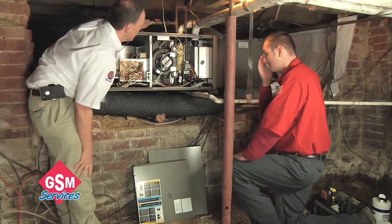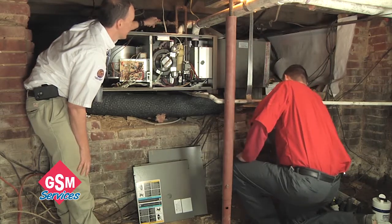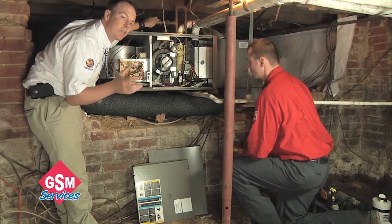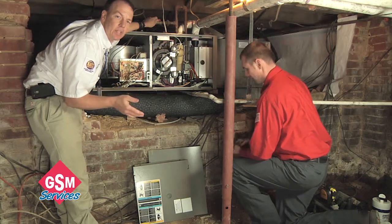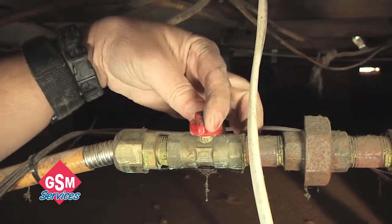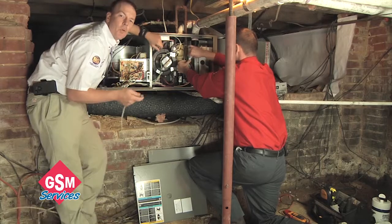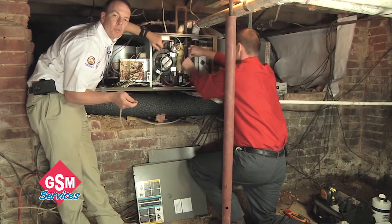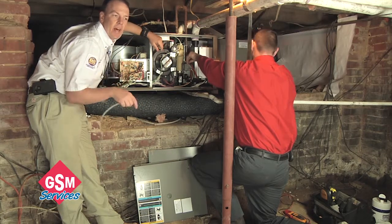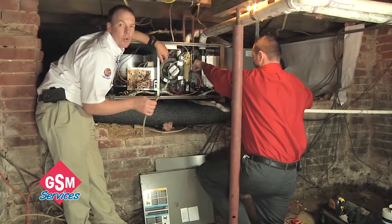One of the first things we're going to check is the inlet gas pressure. The inlet gas pressure is really important to check because the meter outside your house has a regulator on it that regulates the amount of gas that comes in. We're going to shut off the actual main gas pressure and check the max inlet pressure rating, to be sure the regulator outside is still properly giving the right amount of gas to the furnace so it can operate properly.